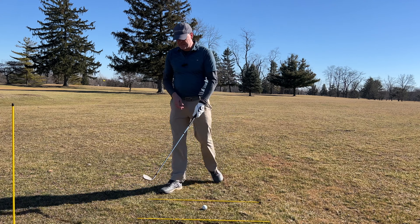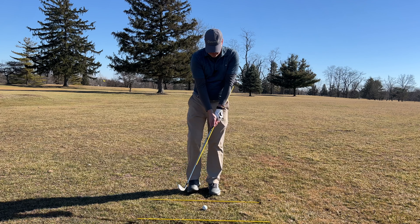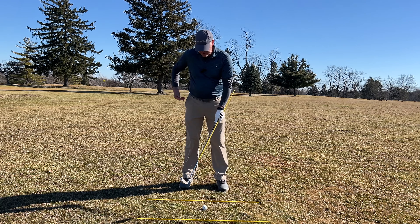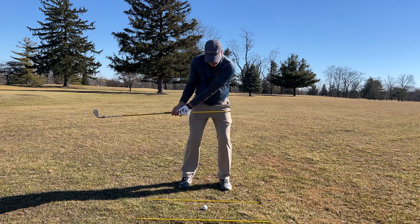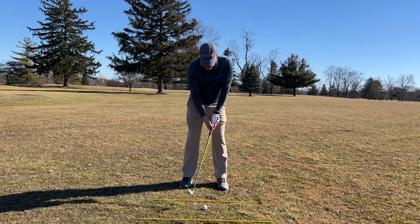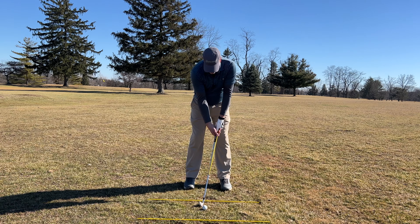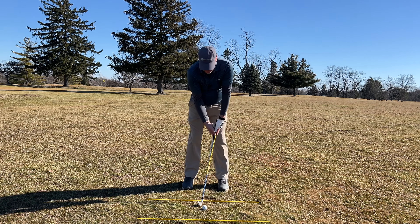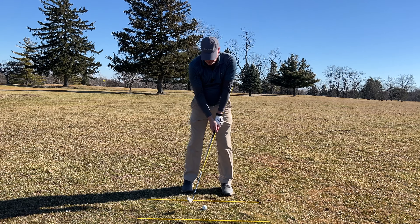Let me show you a drill I use with my students. I take an alignment stick and put it down the shaft of the club. I take my normal grip, and I want to make sure the alignment stick is down my left side — being a right-handed golfer; if you're left-handed it'll be the other way. The idea is that if you're flipping in your swing, the alignment stick is going to slap you in the side and prevent you from flipping through the ball. Just take a couple of practice swings and work on getting that contact through the ball. You can actually even hit a ball doing this.